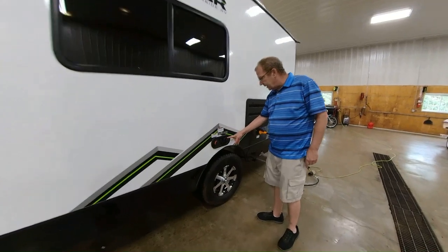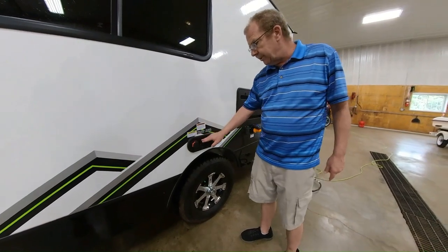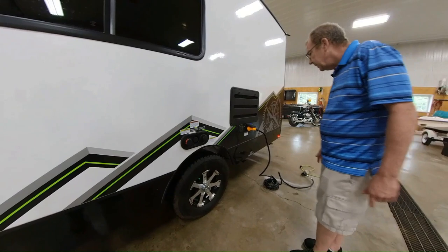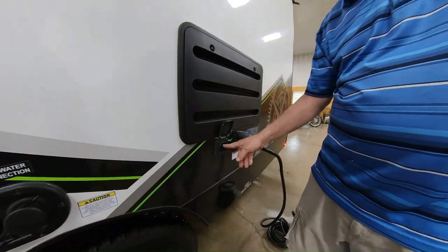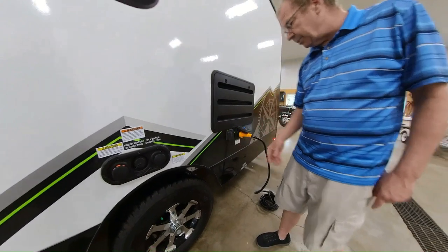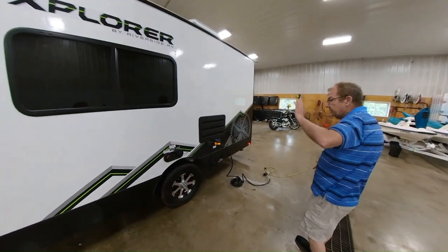Here you also have your city water connection. If you get to the campsite and you're not dry camping, just take the hose, hook it up here, and you're not going to be using your freshwater tank — you'll run right off of the city water connection. If you want to get out on the adventure and get off the beaten path, you have an adapter here for a solar charger. It's a 10-amp solar charger, so it'll run your lights — not your air conditioner or microwave, but you can run your lights right off the solar panel.